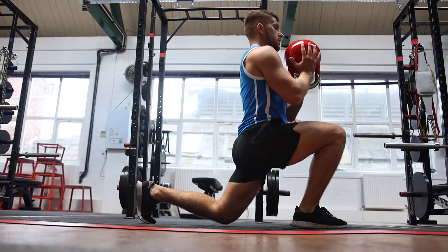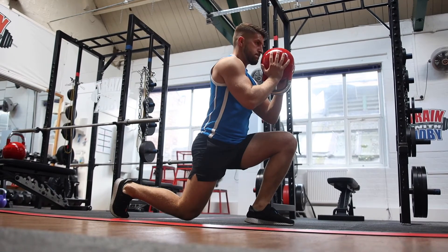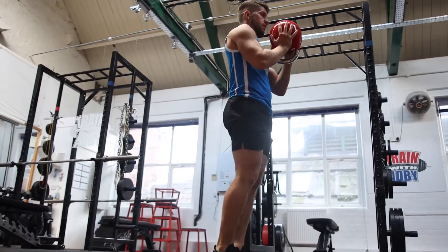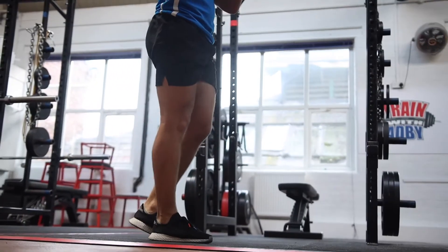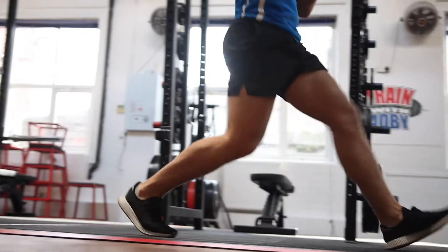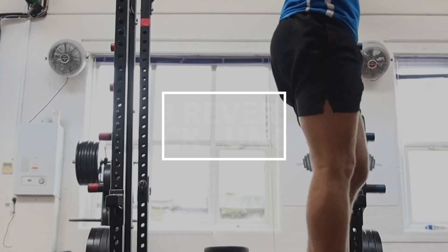This exercise is the kettlebell forward-into-reverse lunge. It's really going to get your heart rate going — a double whammy doing the forward lunge and then the reverse lunge. If you struggle with the coordination, you can just touch the floor in the middle. Once you build it up you can go straight from one to the other — forward lunge pushing through the front leg, then all the way into a reverse lunge. This is a real burner for the legs.